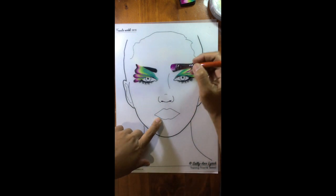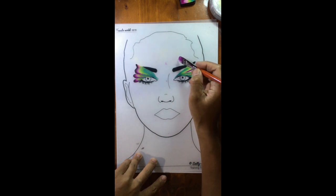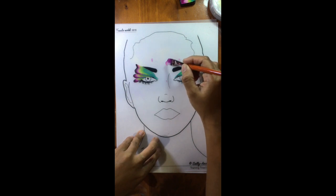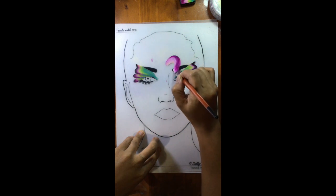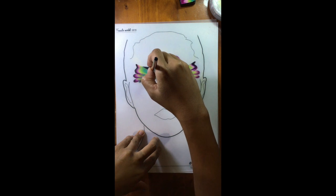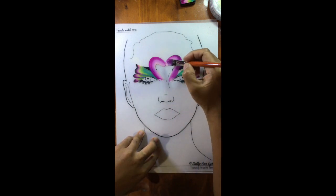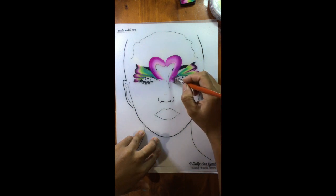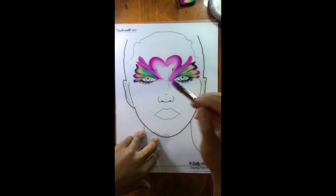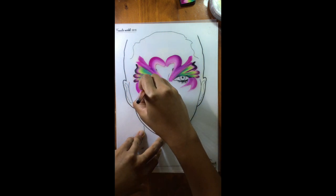The guide for doing the perfect flamingo is to dab in the middle, here and here, and then one up there. Then you start where that dab is and do a curve, same with the other side. You can always go back and adjust it, and then add a little bit more as you like.